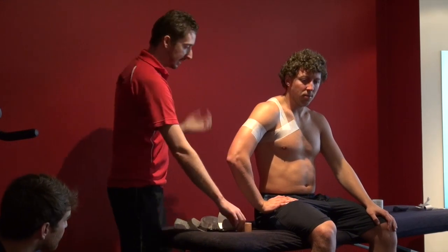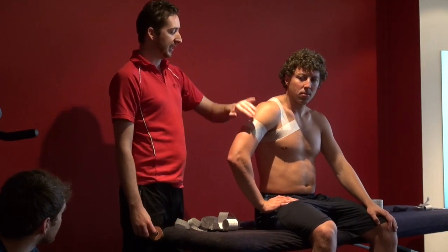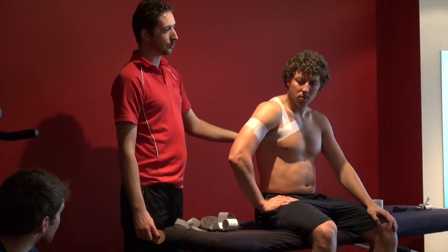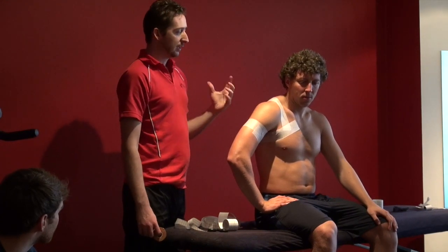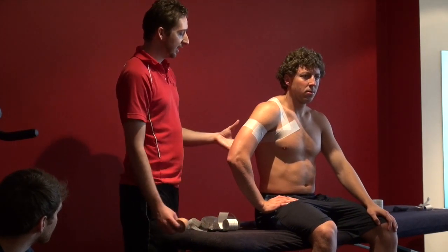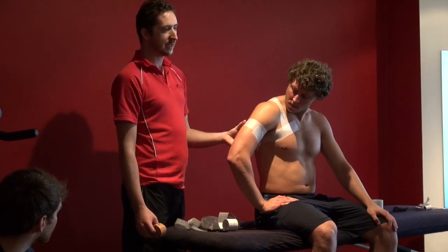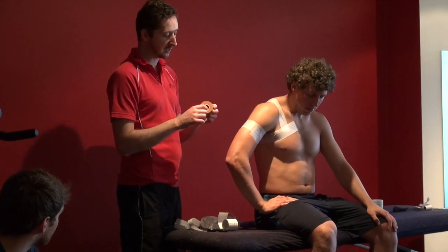If somebody is really sensitive, or if you're going to be leaving it on them for a weekend of competition, you can put the hypersensitive over their whole shoulder or at least under where you place the strips. If you're just wearing it for a couple of hours while they're competing, I just use the hypersensitive because it moves better with the skin and performs a better anchor than the rigid tape.